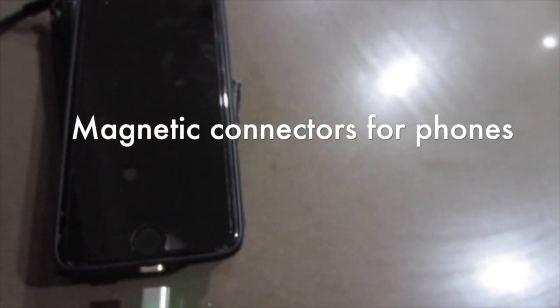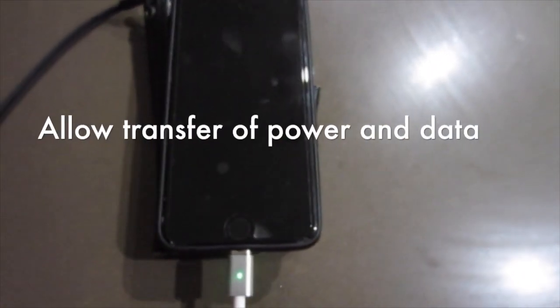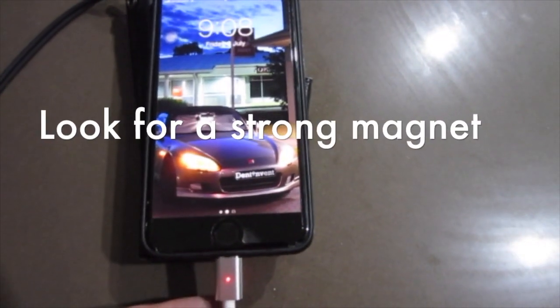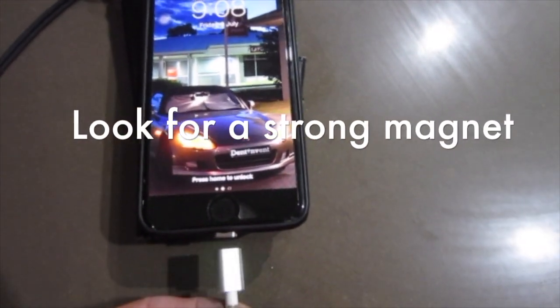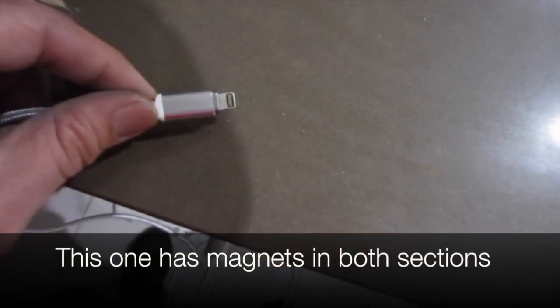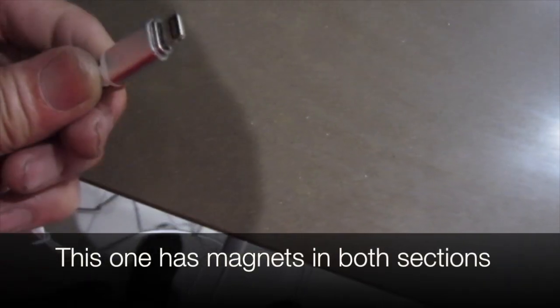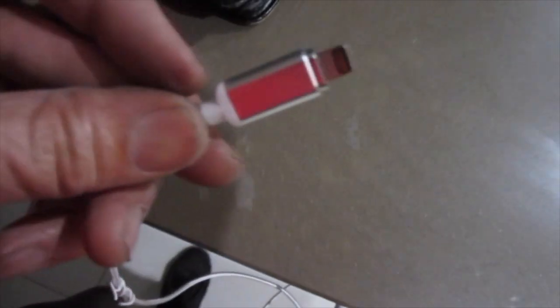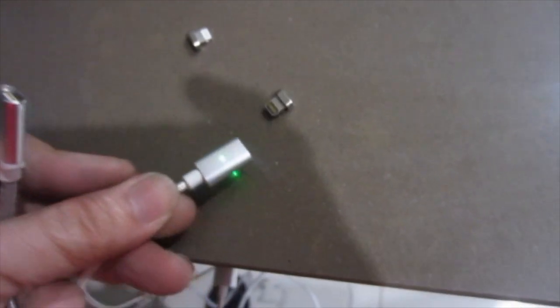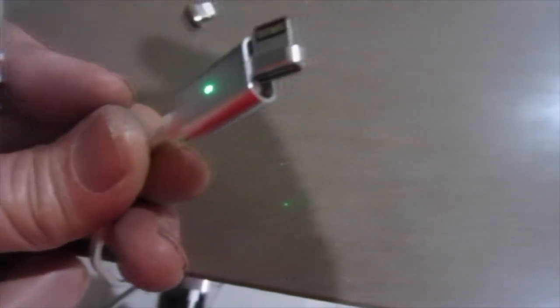Magnetic connectors are available for phones and allow transfer of power and data. For this project we want a strong magnet. One type has magnets in both sections, while another only has a magnet in the main base — this second type isn't very good for what we want.